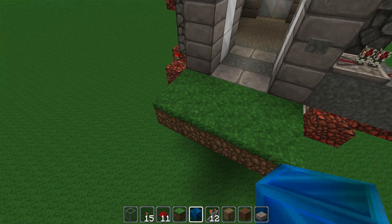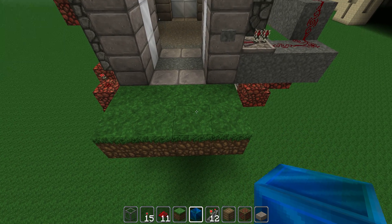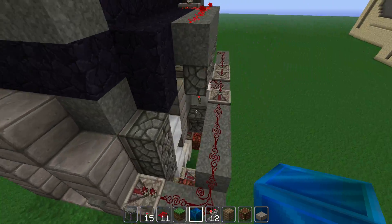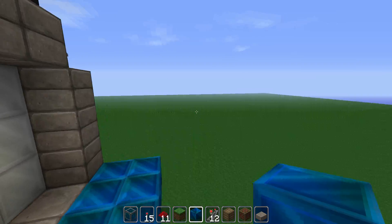So let's say for the purposes of illustration here that this section of grass represents the interior space of the building that you have underwater, and on the other side I've put down a couple lapis blocks to represent the side of the airlock that the ocean would be on.